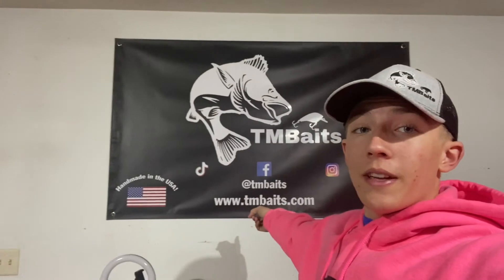So there you go guys. I had a lot of fun doing these remelts. If you guys want to see more of these videos, make sure you comment down below. Also, if you want to get some of my baits, TMBaits.com. We're also on TikTok, Facebook, and Instagram. Thank you guys very much for watching this video. Don't forget to subscribe, and thank you.